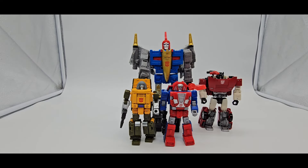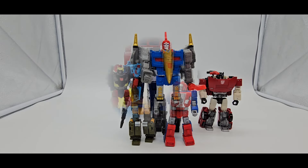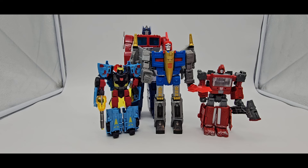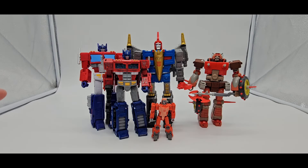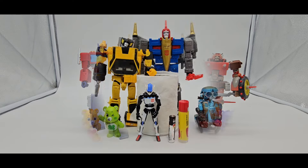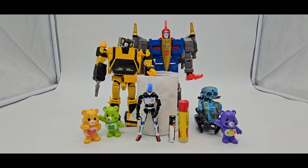There's Sideswipe, Gears and Brawn, and MP44 Optimus Prime. You got Legacy Hot Shot and Ironhide. And Studio Series 86 Movie Optimus Prime. Siege Optimus Prime. Core Class Wheelie. And then Tits McGee Retgar. And there's some scale for you. And some more figures for more scale.